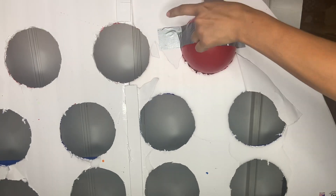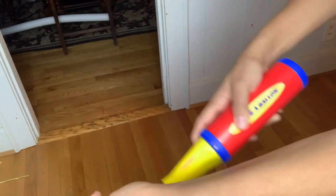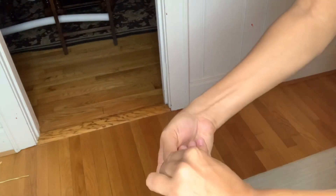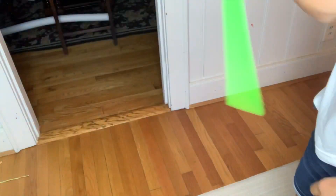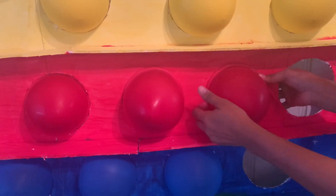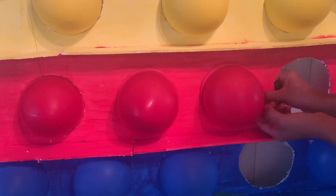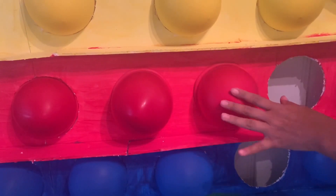Then I grabbed a 260 balloon and a pump, pumped it once, and tied it. I took that balloon and placed it inside the hole, all the way around. I didn't have enough so I just used one, but you could also use two — put one on top and one at the bottom.